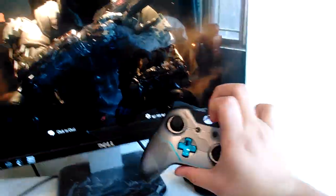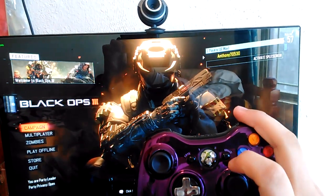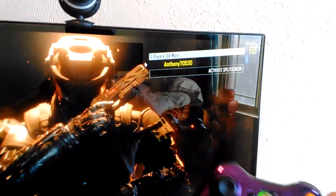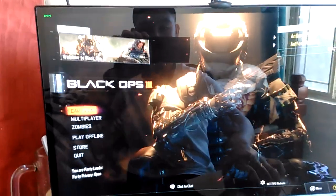This is my 360 controller, so you've got to turn it on obviously and it'll connect. I already have an adapter for the 360, so it's okay. It's already connected, so press A — there you go.